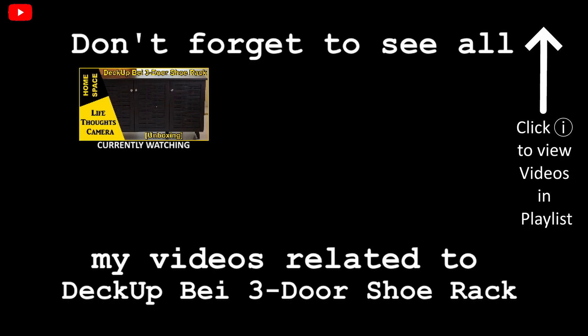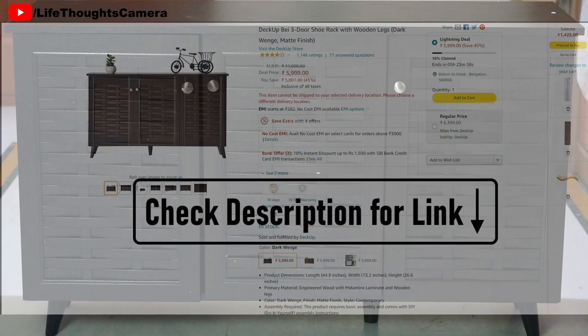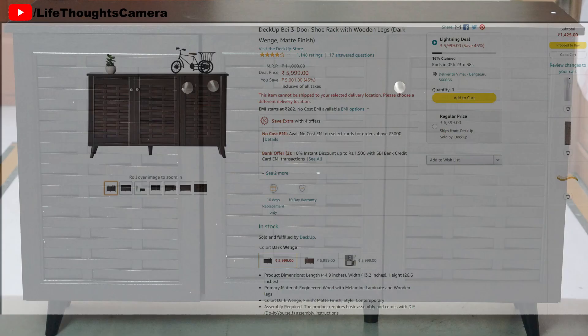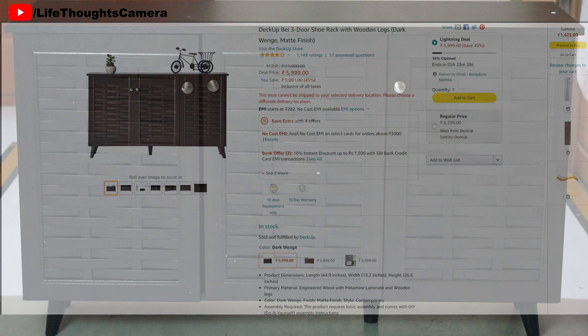Please save this playlist to see all the Deckup three-door shoe rack related videos I'll post in the future. Where did we buy it from? We bought this Deckup shoe rack from Amazon — check the description box for the shopping link. The cost of the product is 11,000 rupees.